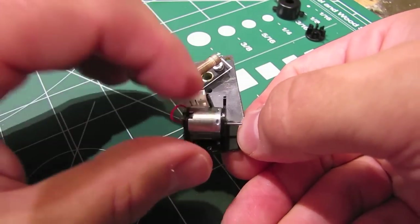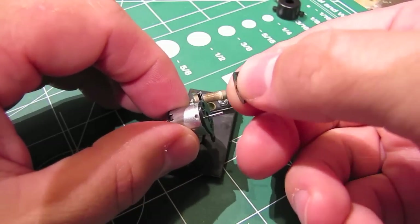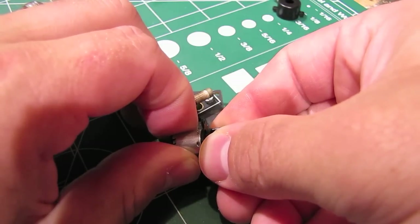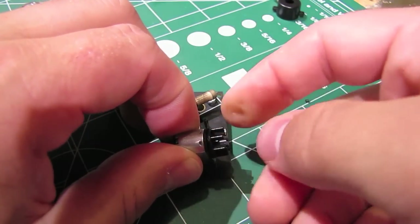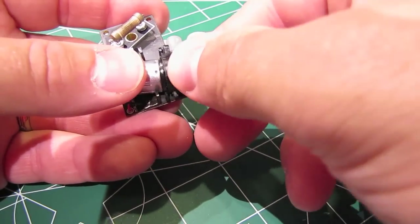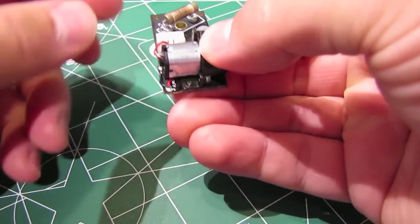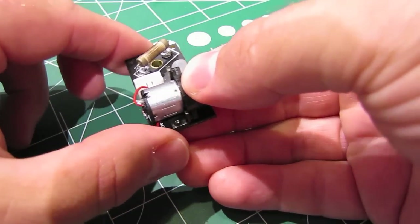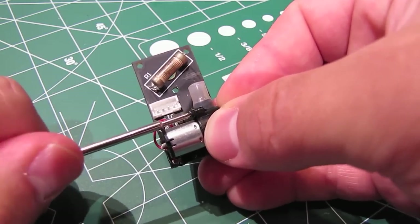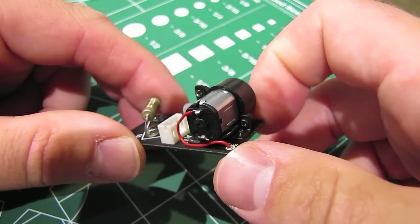Now we can start putting the fan back together. First, take the fan blade assembly and slide it back onto the axle. When you do this, don't slam it all the way down — you want a little gap at the bottom, just like that. The next thing we'll do is take that casing and reattach it to the fan like that, then put it on the board and put those two screws back in place to secure the fan and the casing to the board.